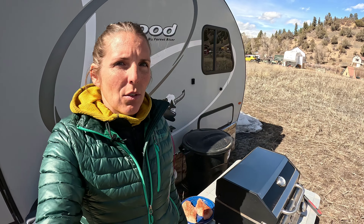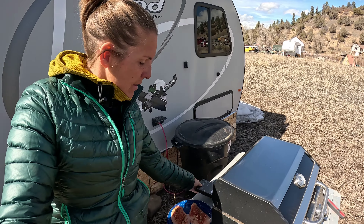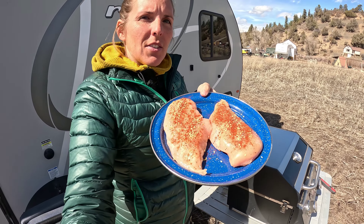Hey everyone, welcome back to the DrifterJourney channel. I'm Jess and as you guys know we like to grill while we're out camping or living in our camper or van. We have a wireless smart thermometer to test out for you guys today. I've got the grill preheated, I've got some chicken all seasoned up and ready to go, so we're going to get into this thermometer and I'll show you guys how it works.